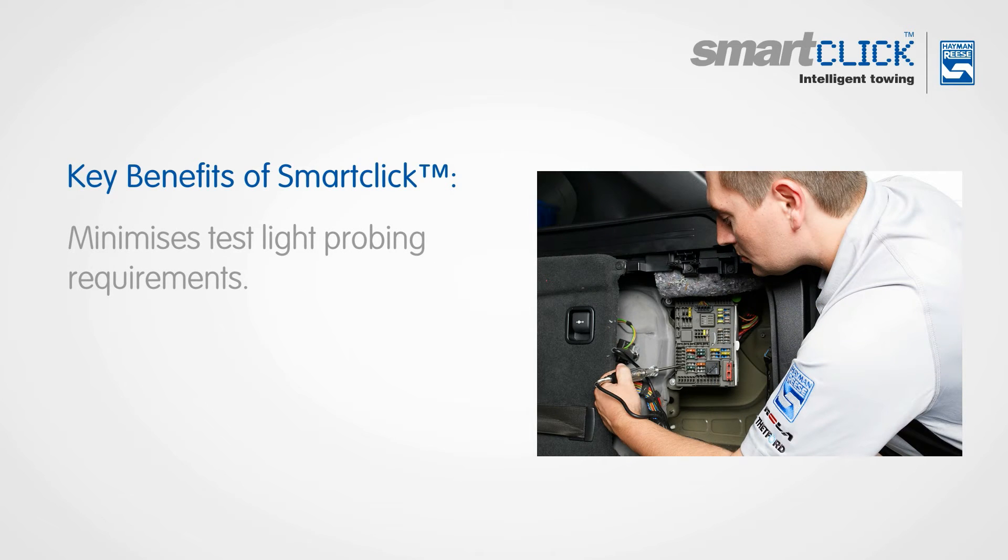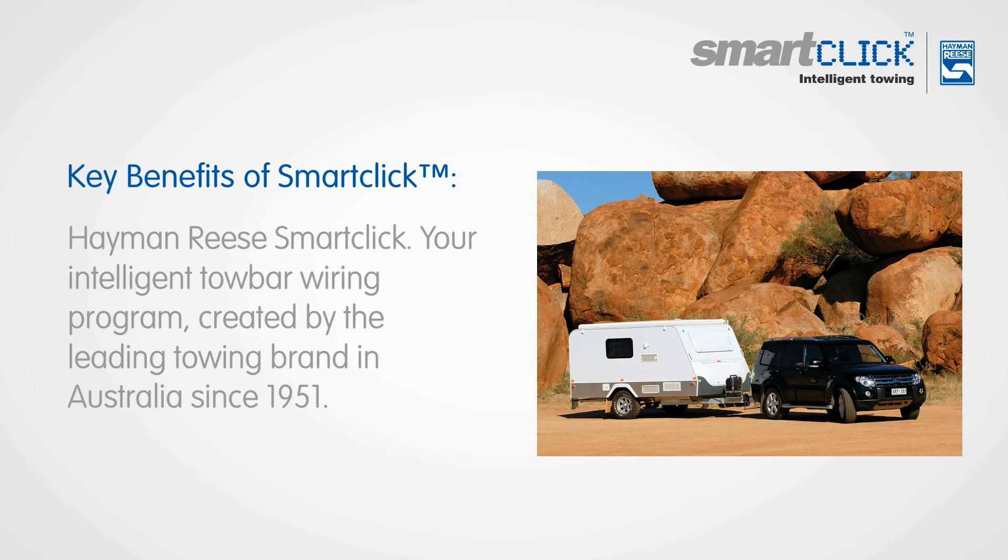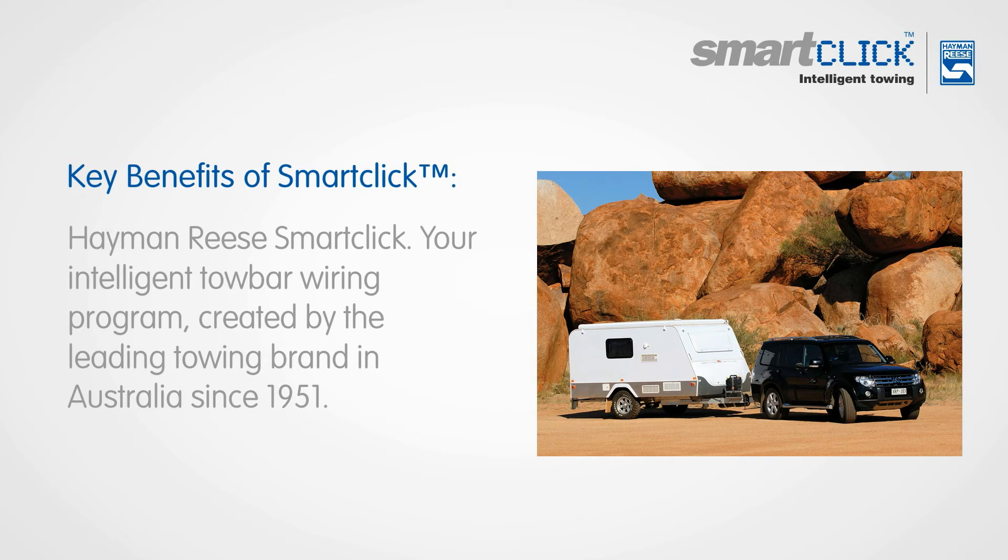It minimizes test light probing requirements. Hayman Rees SmartClick — your intelligent towbar wiring program, created by the leading towing brand in Australia since 1951.